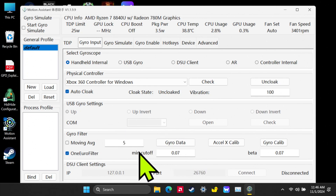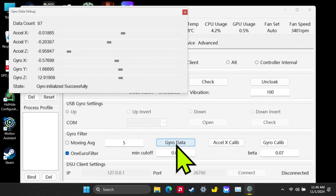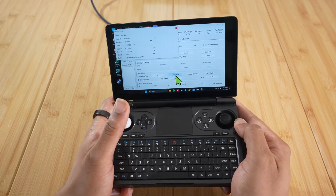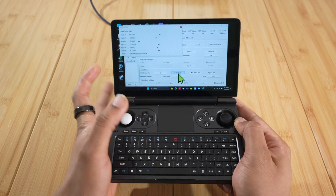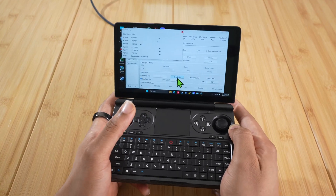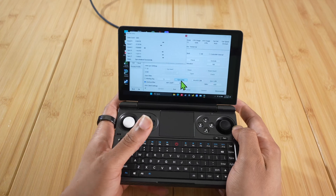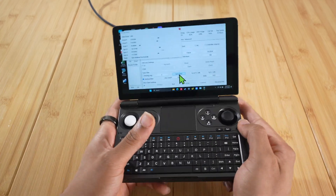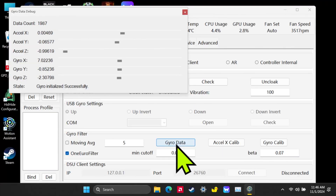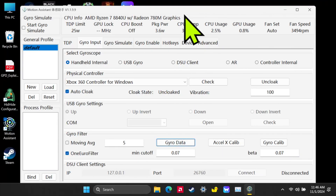In this menu, click on Gyro Data. You'll see sliders here — you want to rotate the device to see those sliders moving. If these sliders are not moving, that means the gyro is not initialized; maybe it's idle. You want to restart the device. If you move the device and the sliders don't move, go ahead and restart, and that's going to reinitialize the gyro. Make sure it's on.